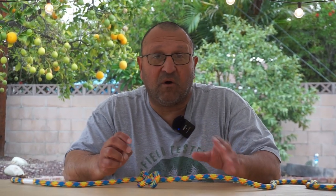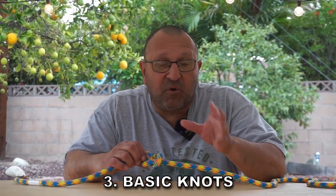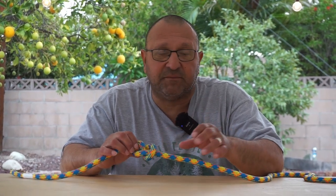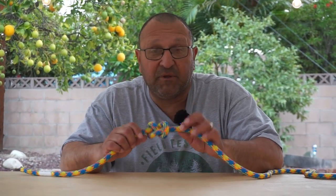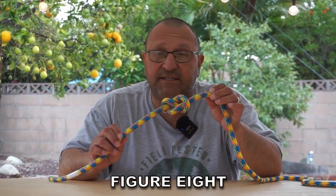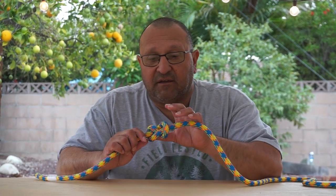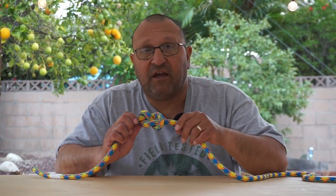The third subject is basic tree knots. It's important to know tree knots because in a climbing system you're always going to need them. It's important to know the proper name and what they're used for. This one here is a figure eight — it's a stopper knot.